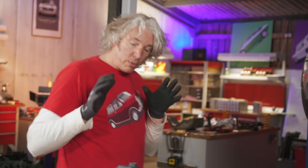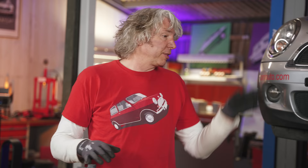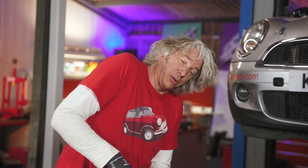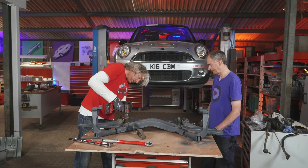Now our subframe is perfectly modified and nicely painted, thanks to Neil. We can now start putting things like the steering rack and the anti-roll bar back into position, ready to go back onto the car. For that we need to undo these little bits and pieces.